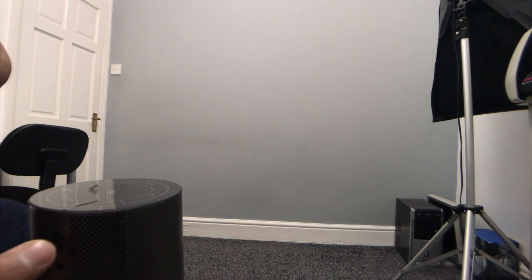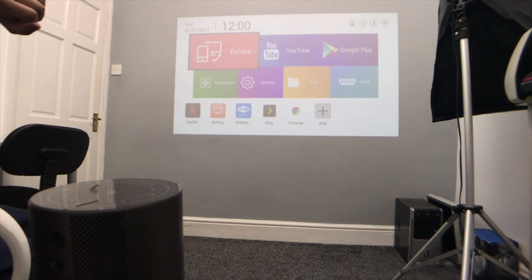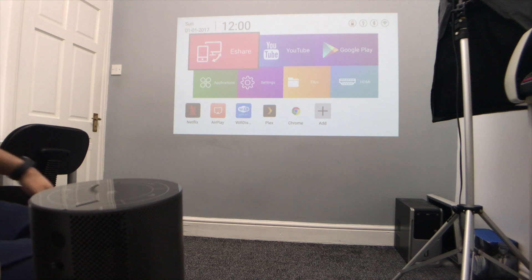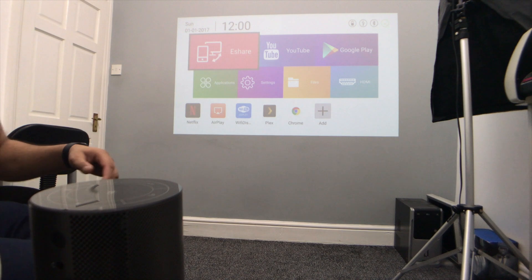Let's turn it on and see what it looks like — it's currently running on battery. It took roughly 20 seconds to boot up, which is not bad. Let's check the screen size.